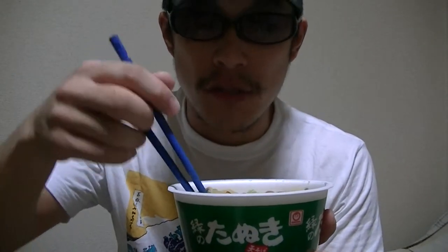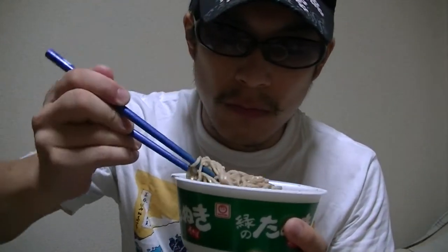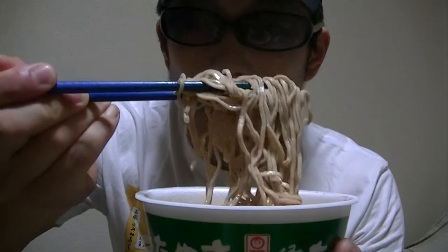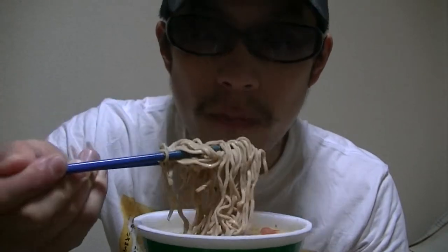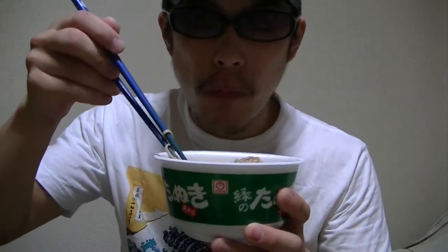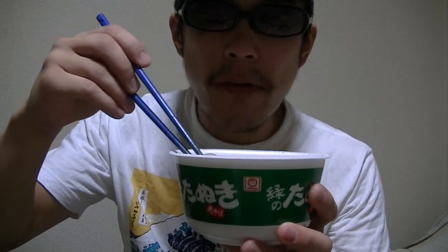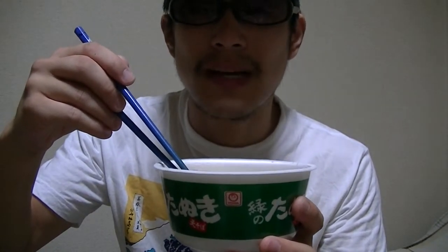Welcome back. Now I'll give it a try right away. Here goes. This is soba noodle. Mmm. Oh, this is great and tasty. I love this so much.